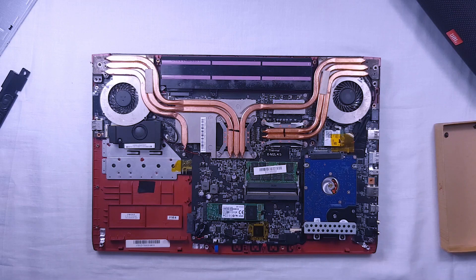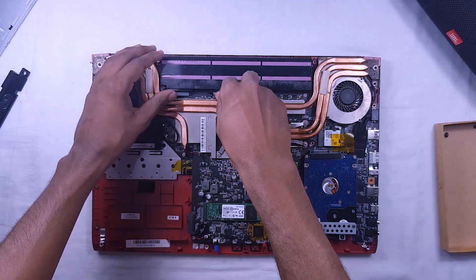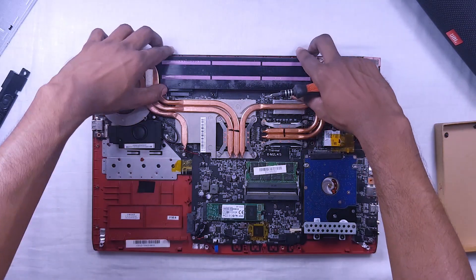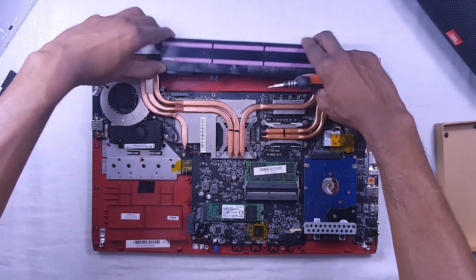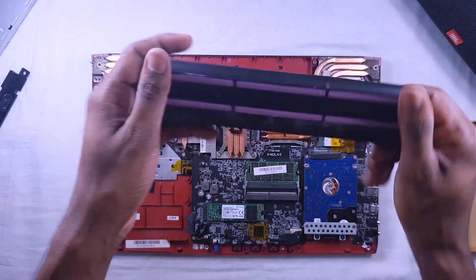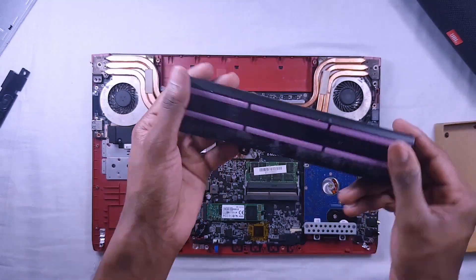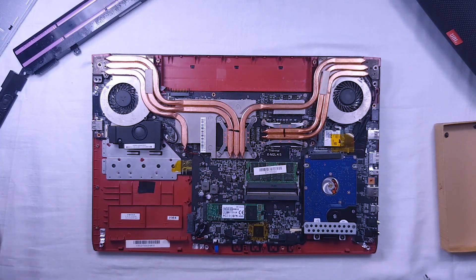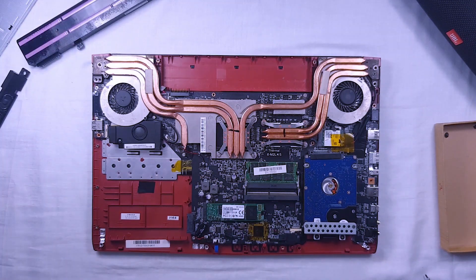Then we'll remove the battery of the laptop because there may be some current flow inside. This is a 6-cell battery with a 51Wh rating. Battery life is between 2 to 2.5 hours when using the laptop normally, but when an application uses the NVIDIA GPU, the battery life reduces to about 30 to 45 minutes.